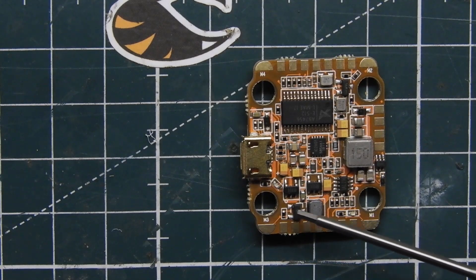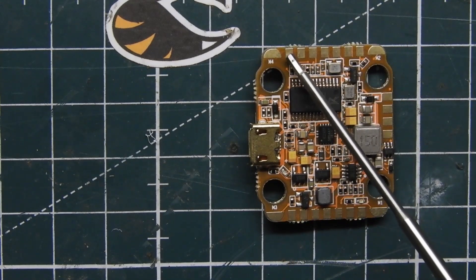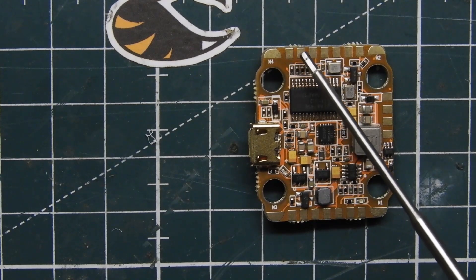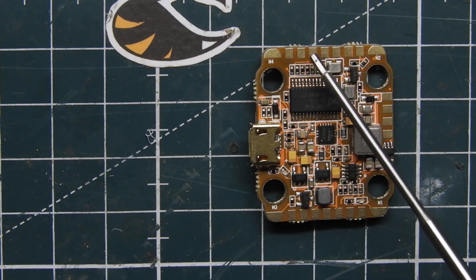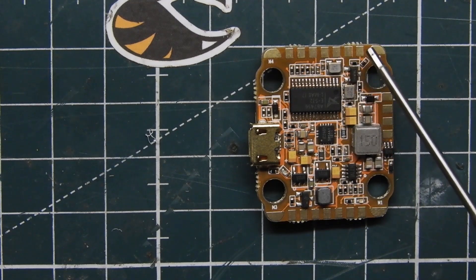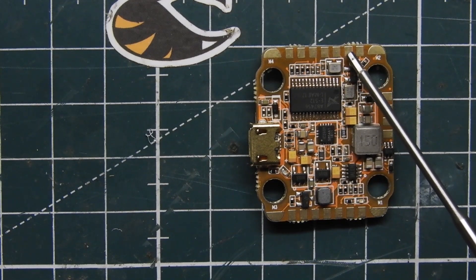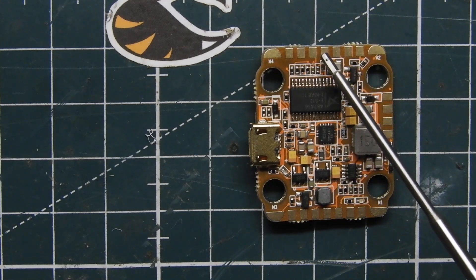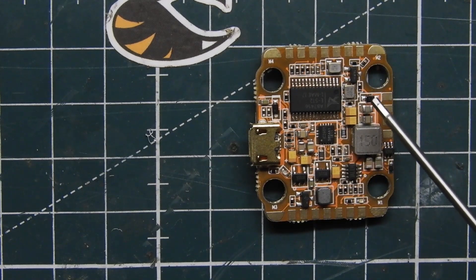Right up top we have our signal for Motor 4, then Motor 2, Motor 1, and Motor 3 — those are the signals for the ESCs. Starting from the right, we have ground, camera positive, video in for the camera, camera control pin, and video out. On the other side we have ground, 3.3 volts, and another camera video out, then camera control, camera positive, and ground.